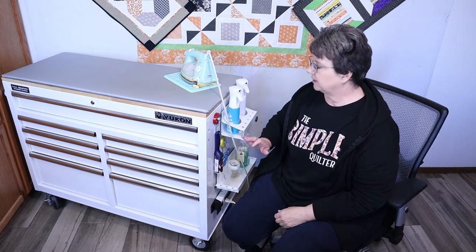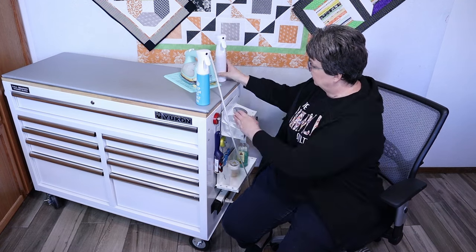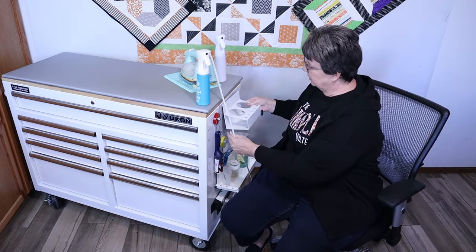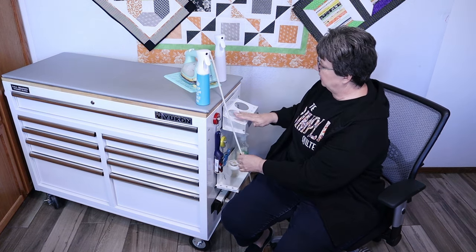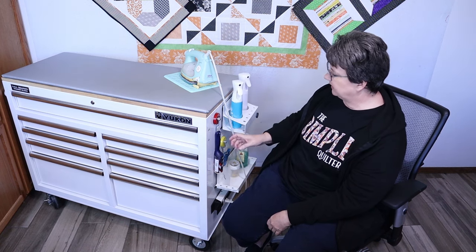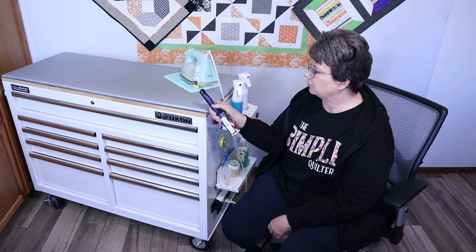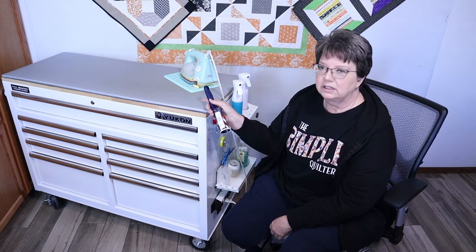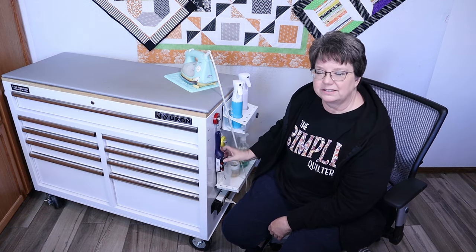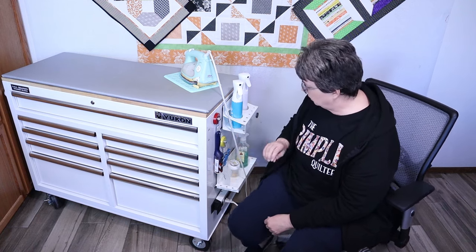I want to show you what's on this end. There's a little holder right there that holds my spray bottles — I really like that. This hook holds my sticky roller, and I love to use my sticky roller to clean off my ironing board when it gets all those pieces of thread all over it.